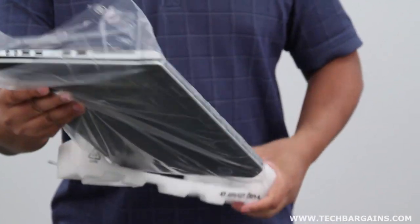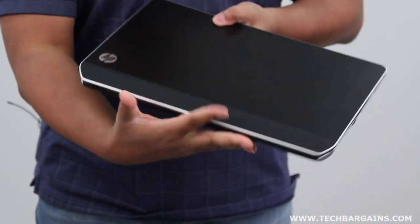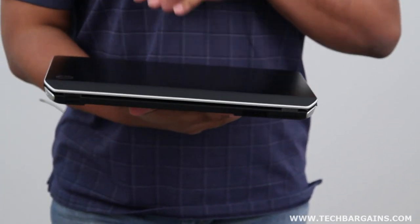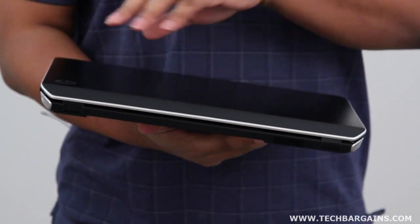This seems rather similar to a lot of the other Pavilion DV series laptops, but obviously the standout is what's inside the system. We'll go into the internal specs in a little bit, but first let's go over the external side of this particular laptop.